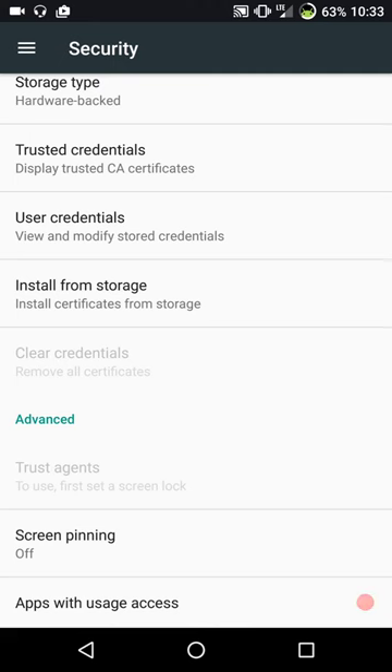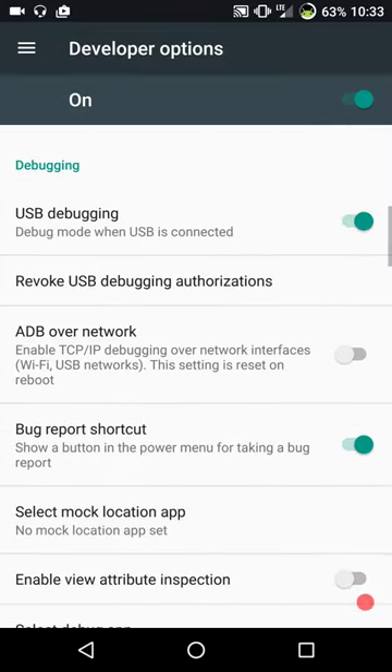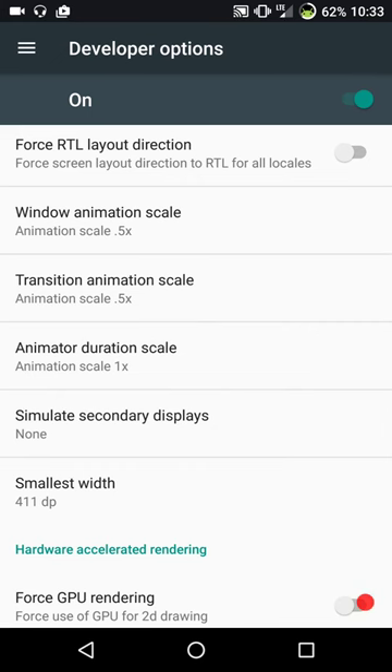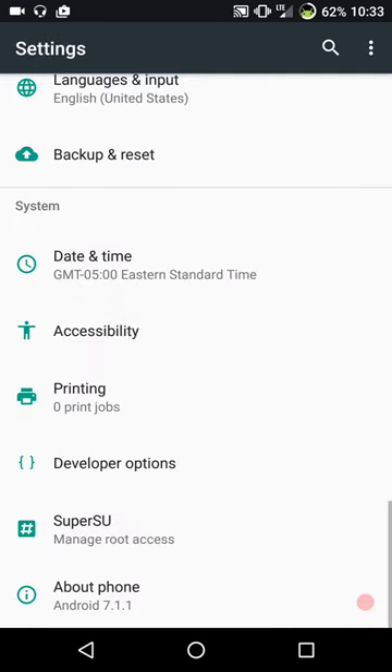Screen pinning is all the way at the bottom of security. Under developer options, I didn't really see anything that stood out as different. I did notice under drawing they have the animation scale set at 0.5, 0.5, and under duration scale it's set at 1 - I just left it exactly as is. It seems pretty smooth and fluid, and the animations look pretty good. I did flash SuperSU - I went with version 267 because one of my apps doesn't like the newer SuperUser.